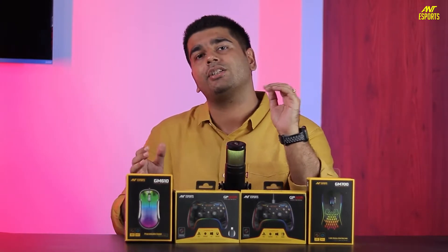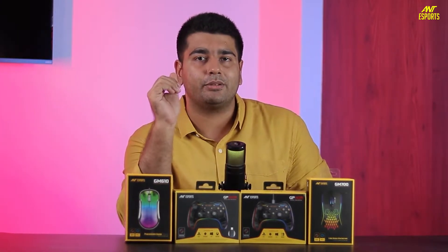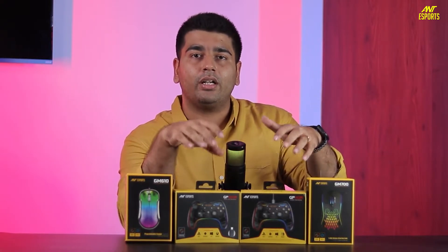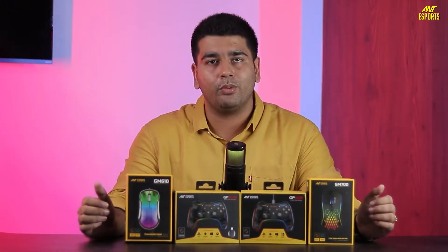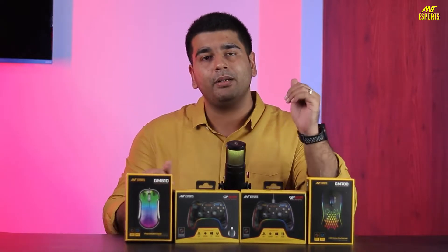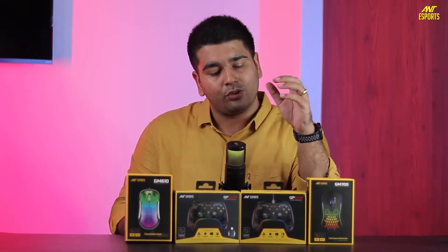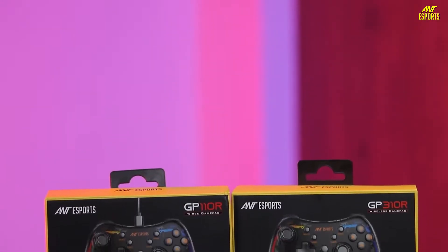Today we will talk about two categories specifically — gaming mice and controllers. We have four products to cover today. First, we want to talk about the controllers, and then we will be covering the mice.